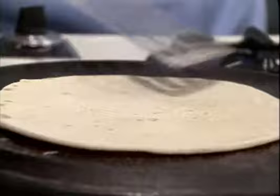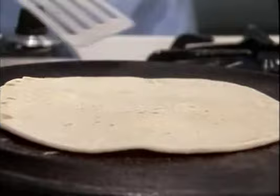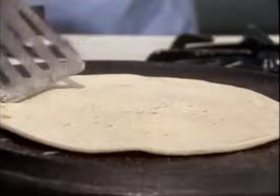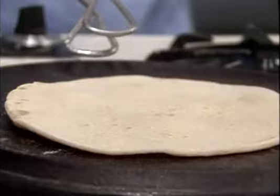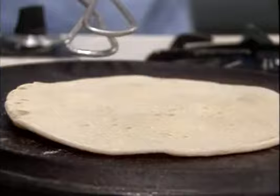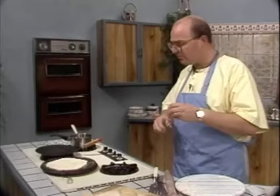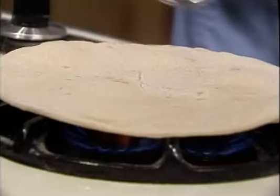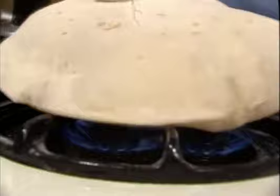Now if you look closely you'll see little bubbles appearing — these mean that the chapati is actually starting to cook. Now we're going to turn it over and cook it on the other side. On the other side the chapati starts to puff up even more. These brown spots are perfectly all right — they should be there. As the chapati starts to puff up, put your spatula down, pick up your tongs. When it starts to lift itself up you'll notice all the little places where it's lifting off the pan. It's just about ready, so let's pop it on our flame.